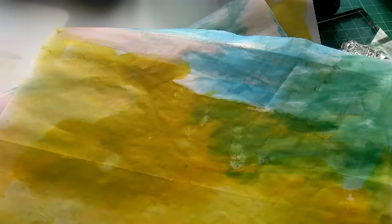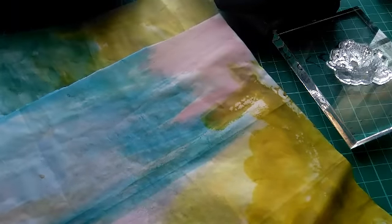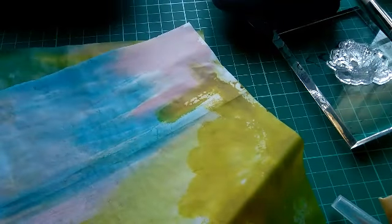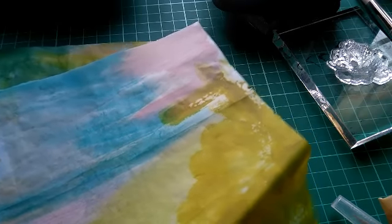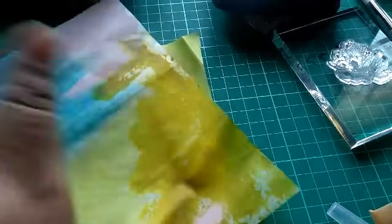Here are some samples I've already done on these sheets. I've used distress stains and sprayed some mist over them. It's up to you how you want to make these papers — you can stamp on them, punch out circles, do anything for layering or writing. I don't advise putting watercolor directly on this tracing paper because it's not equipped to handle watercolor as such and may crinkle up a lot.